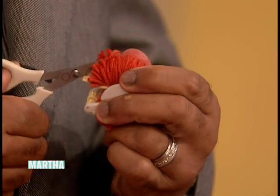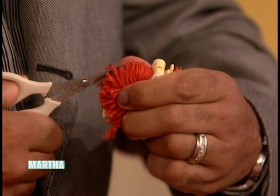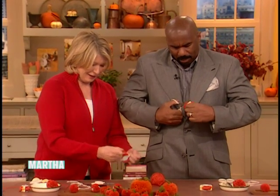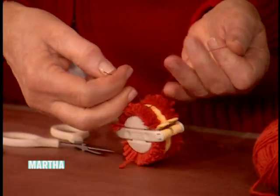Now we can wrap the little wax twine around. This is really — I kid you not, Martha — this is easy, right? So meaningless to me. Any purpose. Why would an adult male sit here and do this?